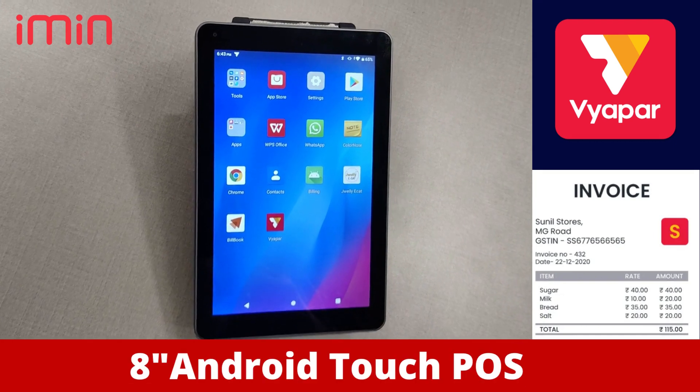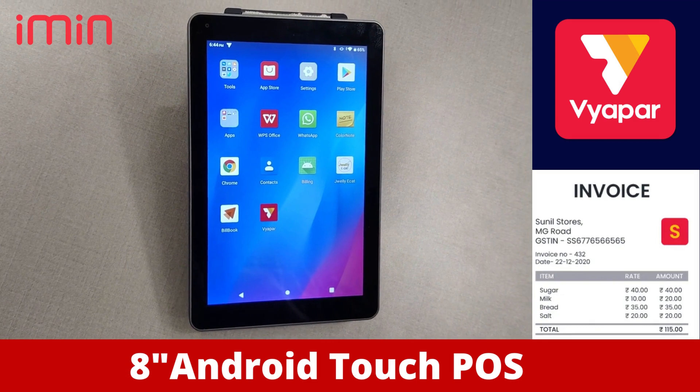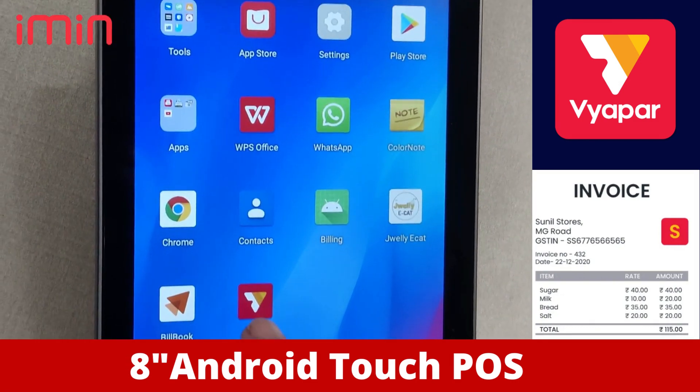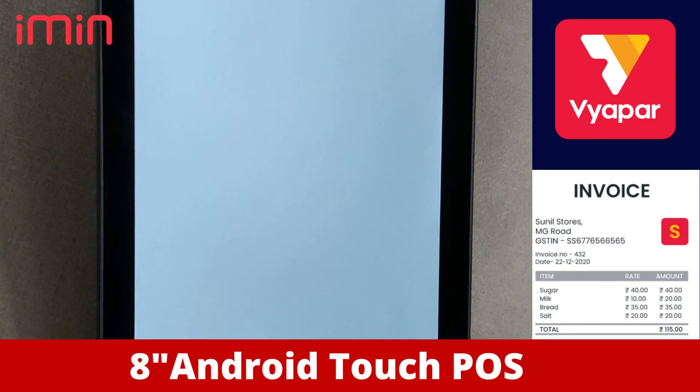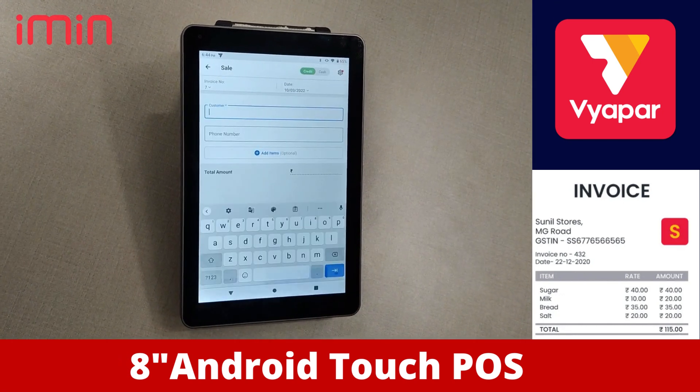This is the Singapore Android Touch POS with an 8-inch display and we are going to show you this. We have integrated it with Vapar software, which is a software for Nukar shops or Kirana stores, and we will show you how to do the billing.